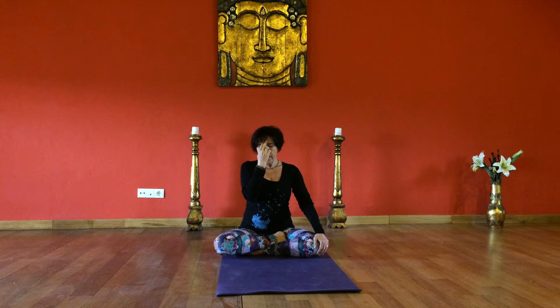At the bottom of the exhale, inhale slowly and fully for the count of six. Hold both nostrils closed, retaining the breath, holding the breath in for the count of six. Release the right nostril. Exhale slowly through the right nostril for the count of six.